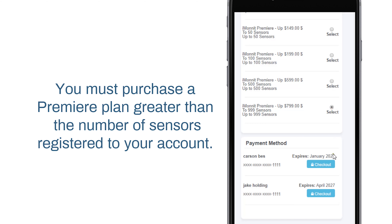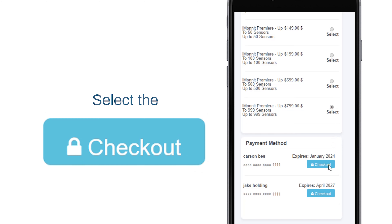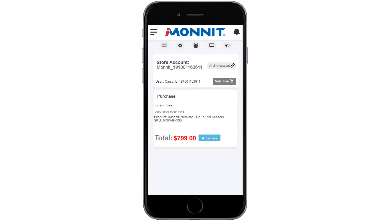Choose a radio button for the subscription you wish to purchase. Select the Checkout button. The Purchase screen will give you one last chance to review your shopping cart. Sales tax is automatically placed on the calculation of the price. This is software, so there is no added shipping cost. If everything meets your expectations, select the Purchase button.